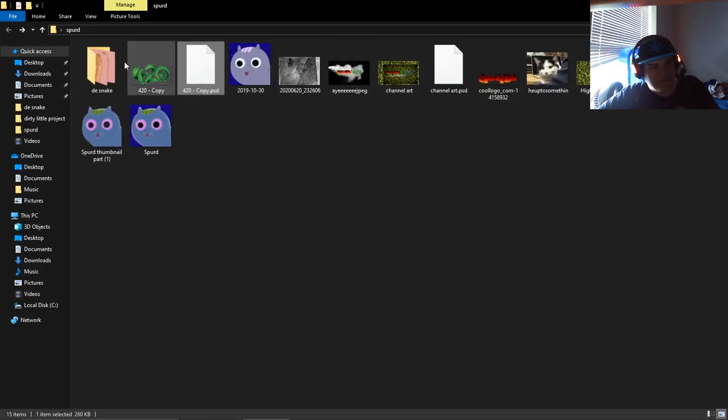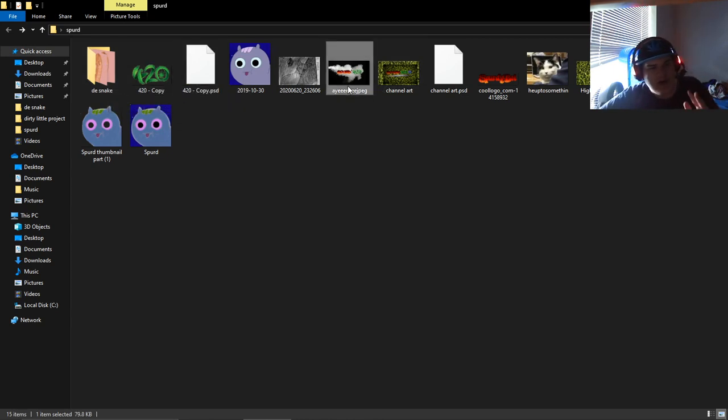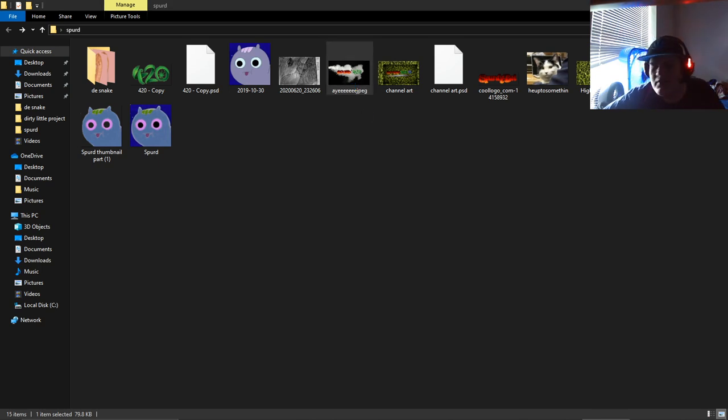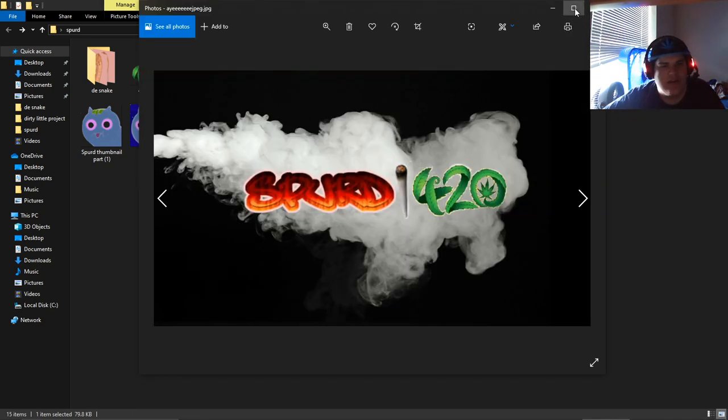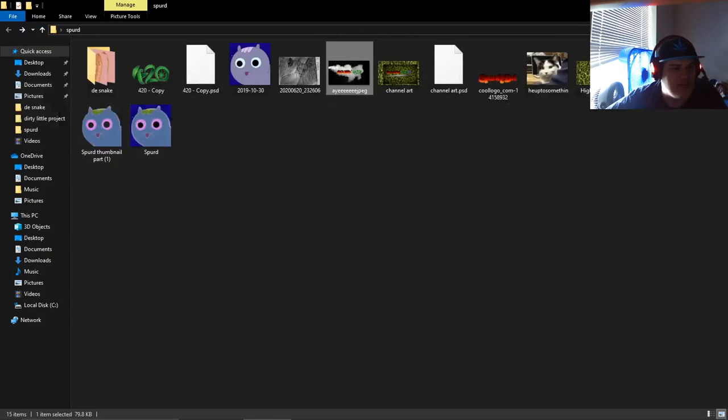So basically all the snake stuff is in here. To start off — it's not an original picture, but it's the original thing I made. None of these are pictures I made myself; I put them all on this image and had it as the old channel art, as some of you may have known. Then I said, you know what, I'm gonna redo this but I want to keep some of it.